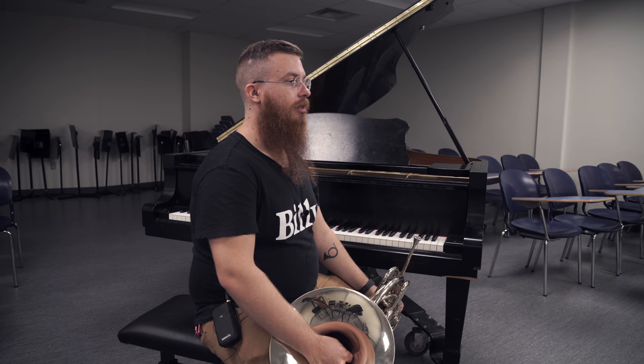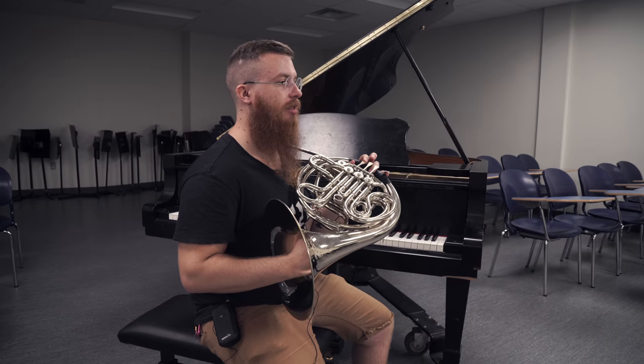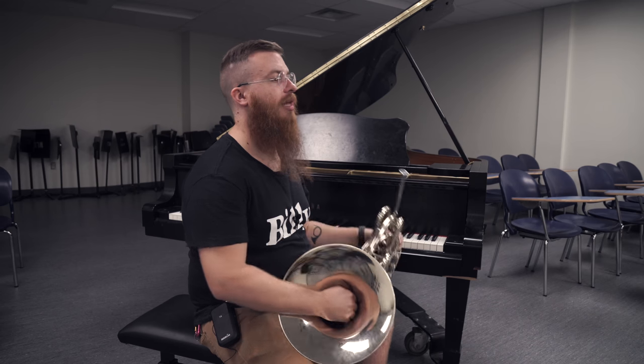The scale I like to do this one on is the B flat major — just the first scale you learn on the French horn. Starting on F, G, A, B flat, C, D, E, F — that one.